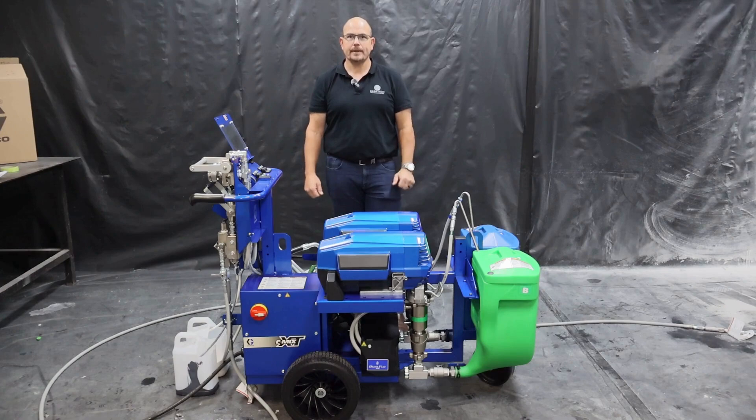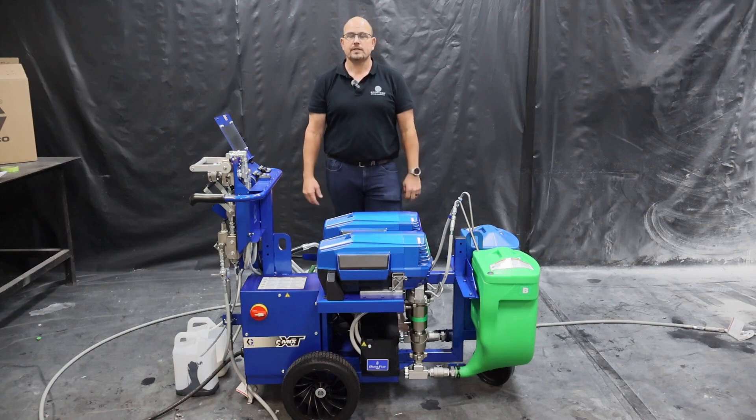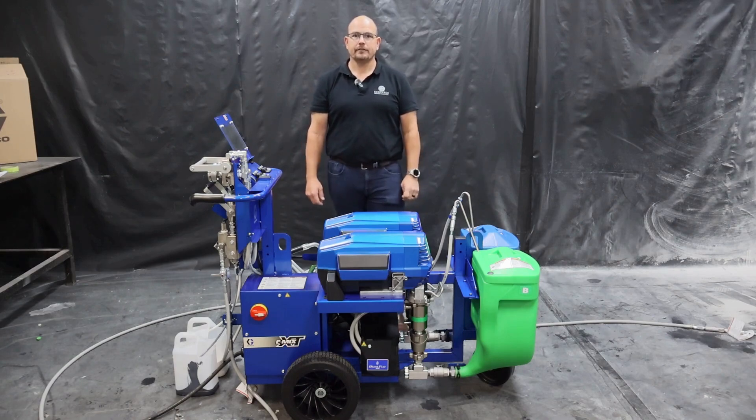Let's now run through some of the Emix XT technical features. The unit offers a 1-to-1 up to 6-to-1 ratio in 0.1 increments, a flow rate of up to 3.8 litres per minute, 5,000 PSI maximum pressure, supporting a tip up to a 39-thou orifice.